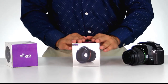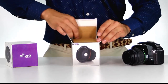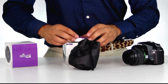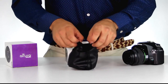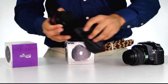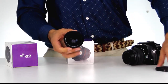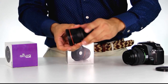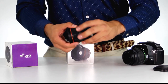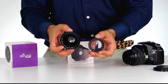Let's go ahead and show you what's included in the Altura Photo super fisheye lens box. Opening it up, we'll find that it comes in its own carrying pouch. Opening up the pouch, we'll find the lens attachment itself, included with a front lens cap and a back lens cap. The lens attachment also comes with its own detachable macro portion to give you some more flexibility with your shots.